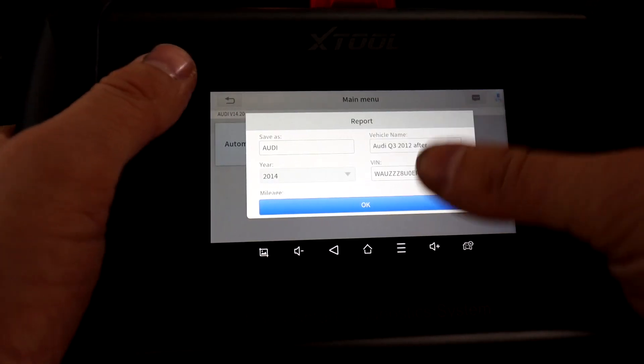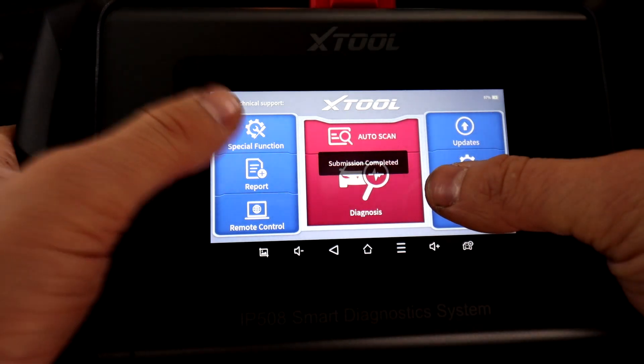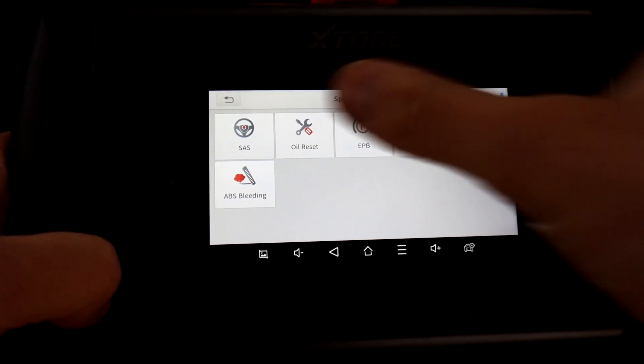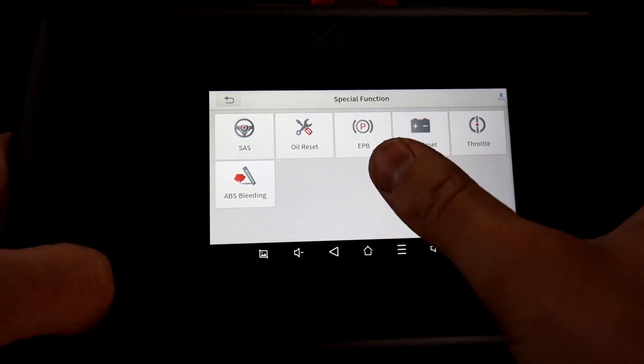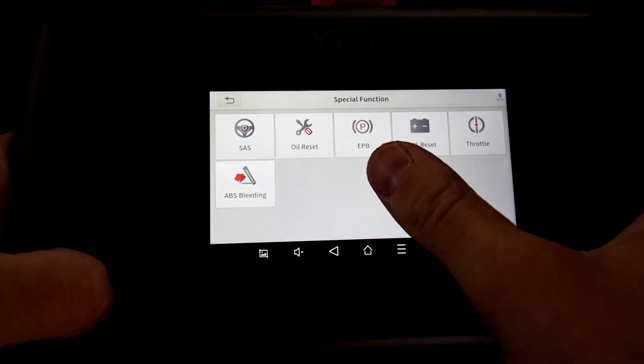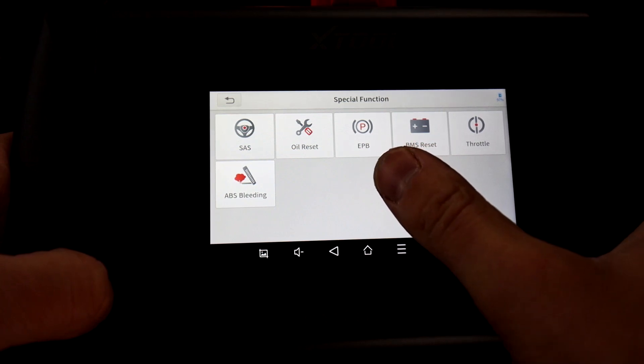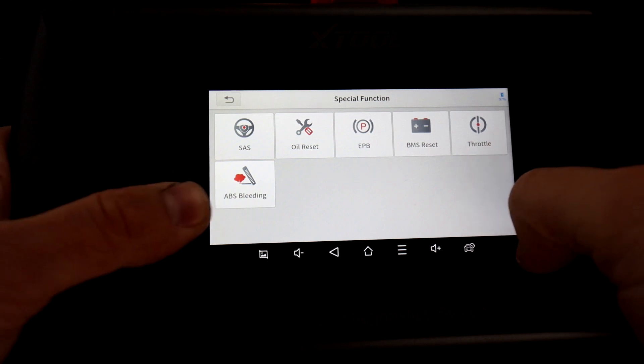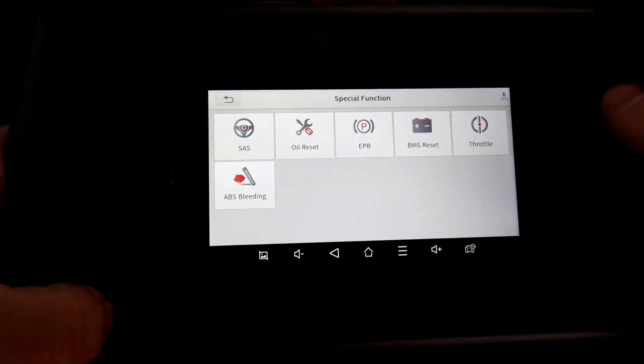The other thing I wanted to show is the service actions — the special functions. You've got six of them: steering reset, oil service reset, electronic parking brake for replacing rear brake pads, battery reset, throttle reset, and ABS bleeding, as I explained earlier.